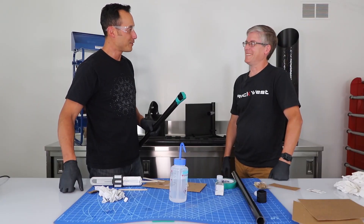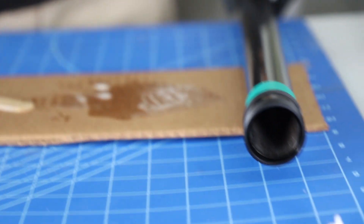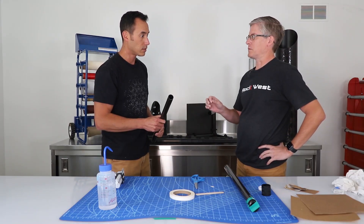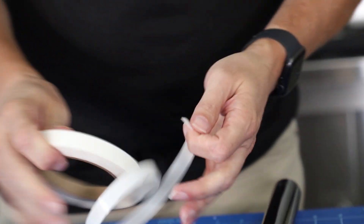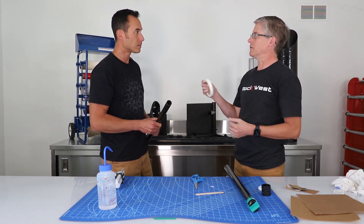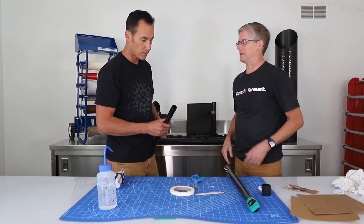Now we're working on the second half. We don't need gloves anymore since we're not using epoxy. To guarantee that the smaller tube doesn't slide out, this low-friction Teflon tape gives us a nice snug fit that slides in and out of the other tube, and it also prevents the tube from pulling out too far when extended.